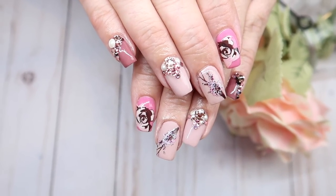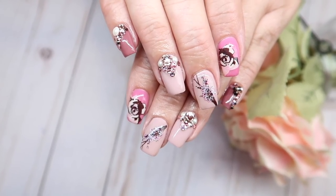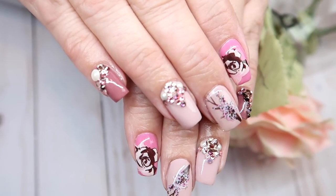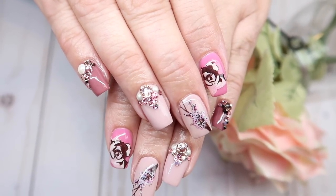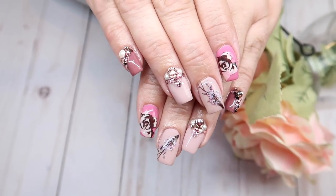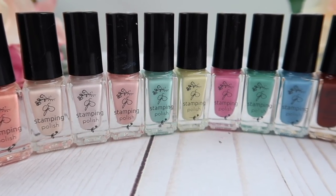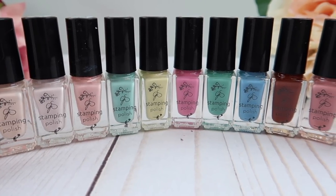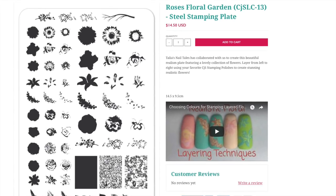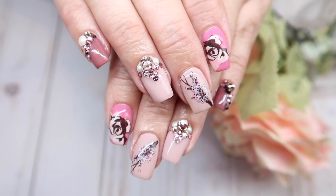Hey everyone, it's Taliyah here, welcome back to another watch me work. These videos are a combination between a traditional tutorial and working on my clients. In this video we are working on my mom's nails. I had posted in my nail group asking what you wanted me to do on her, and I had lots of requests to use the Clear Jelly Stamper's new stamping polish collection — a whole bunch of pastels and neutrals — combined with my roses floral garden stamping plate. This is how the nails turned out, let's jump in.